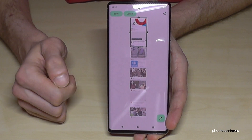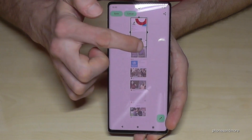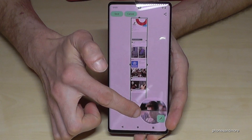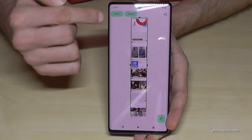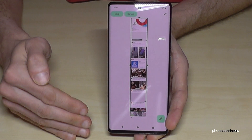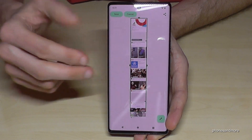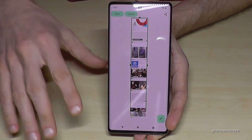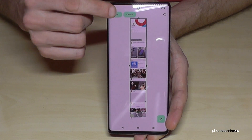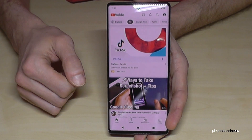Just go here on capture more. It will capture a preview first, and then you can select the part you want and go on save. Keep in mind that if the scroll shot is too long, the resolution won't be as good anymore. Once you're ready, go on save and the scroll shot will also be part of your gallery.